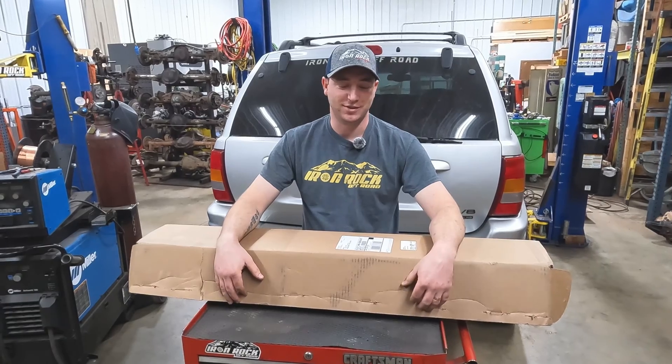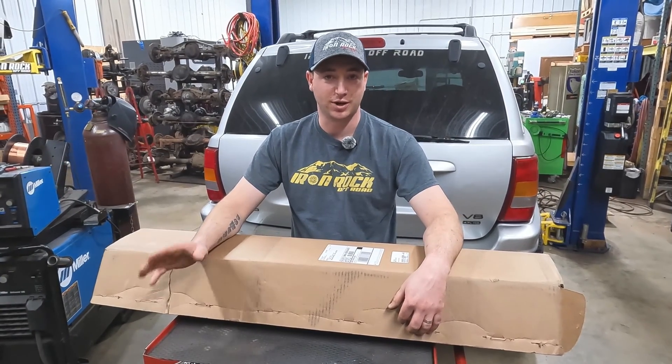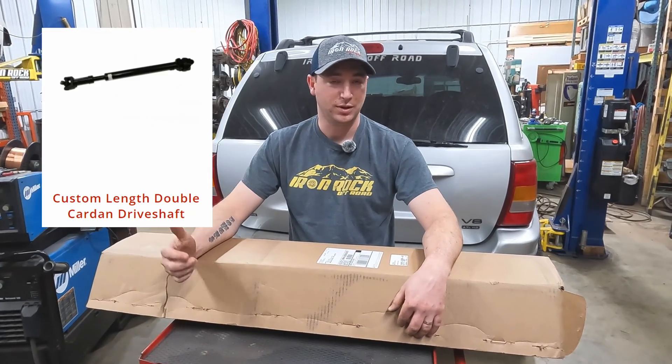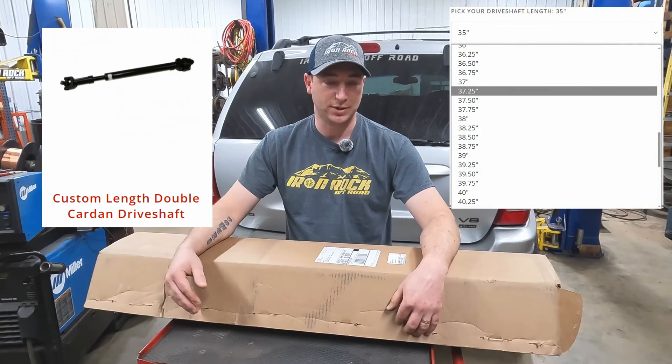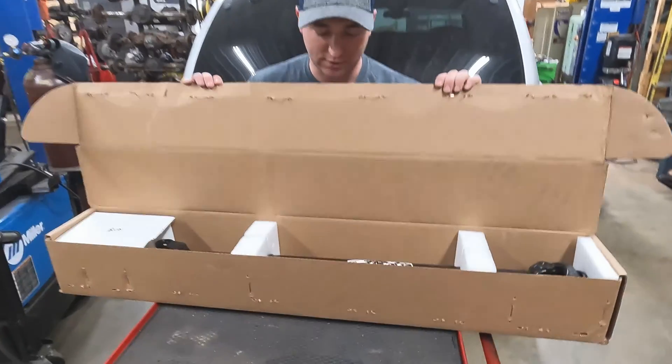Once you've got your pinion angle sorted and your driveshaft length measured, jump onto ironrocoffroad.com, click the WJ or whatever Jeep you're working on. There's a drop-down menu with all the measurements. Once you've got it measured and ordered up, they're going to show up just like this.